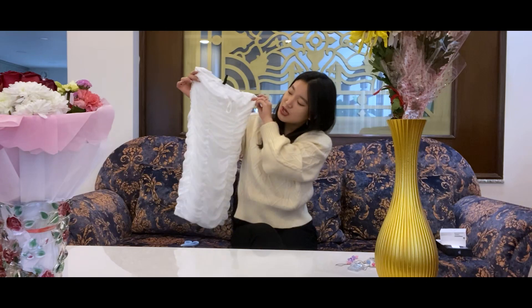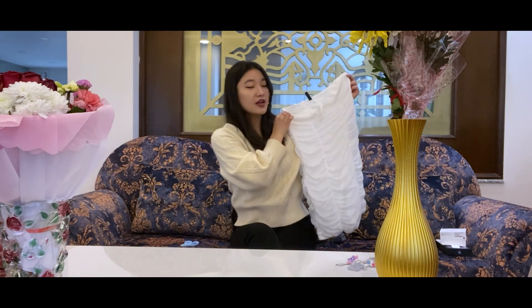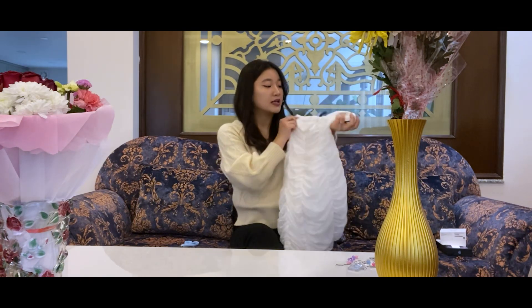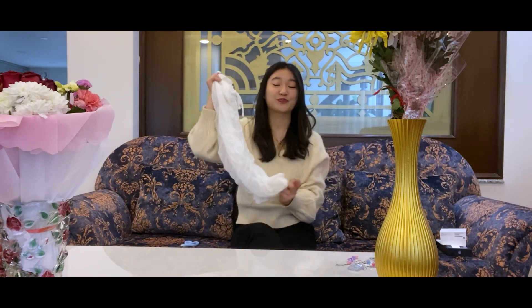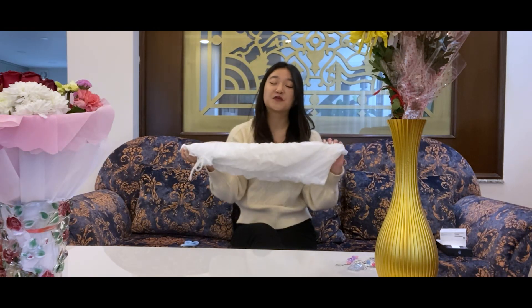So this white dress is a gift to myself that I got from H&M in Bangalore and it is in size small. I really loved it. I love white, so I had to buy it when I saw it.